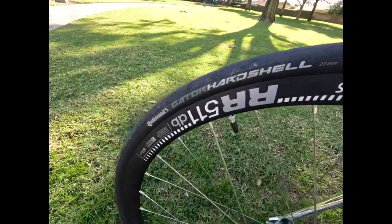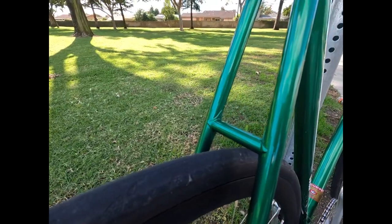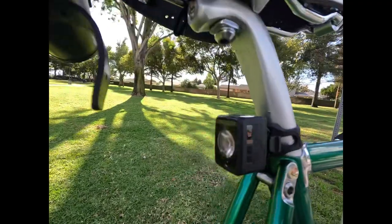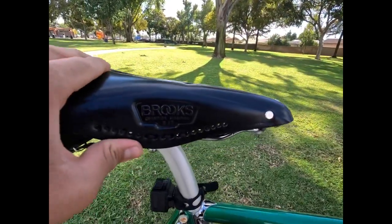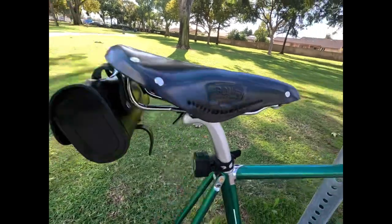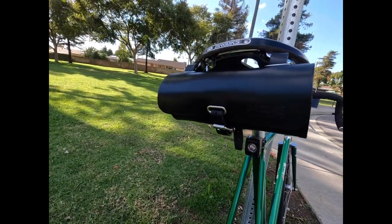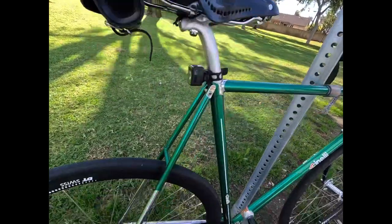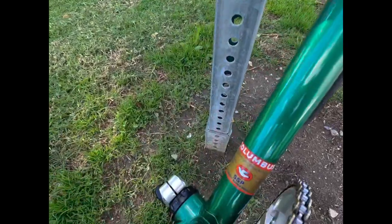We got the Gator hard shell tires. Nothing's drilled. We got a Cinelli post with the Brooks saddle, and I got the little Brooks bag right there — all my tools and stuff is in there. Pretty much really like the build.